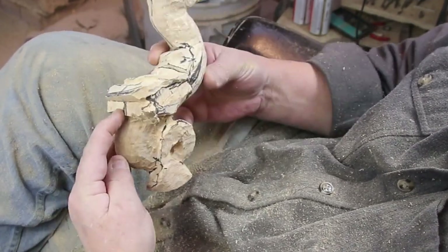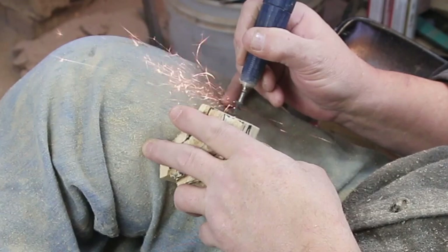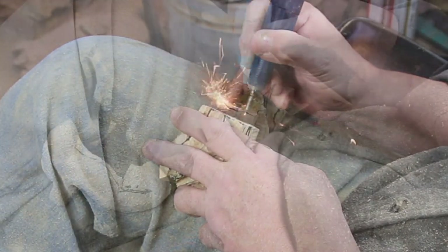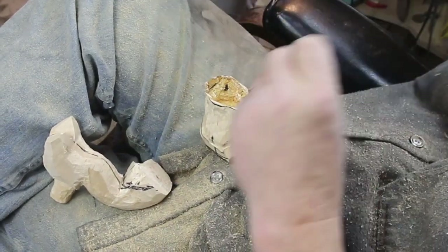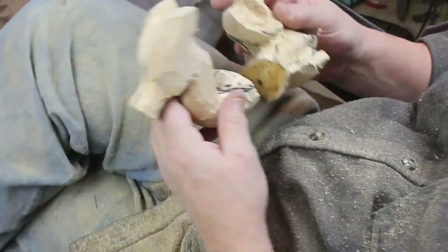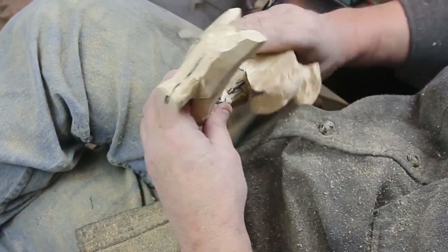Just like I do the heads on these, I'll put a screw in there and some glue and screw these back together. There's the screw getting cut off. You can go ahead and peg these with a dowel — or, you're a wood carver, why pay money for a dowel? Cut yourself a wooden peg. I like this screw because it puts a little pressure on it and gives it a mechanical hold.